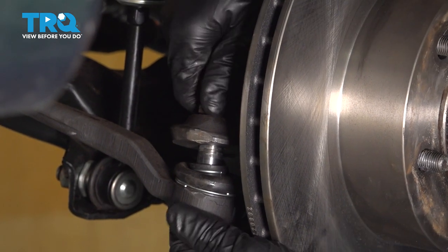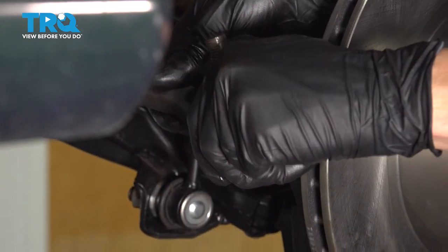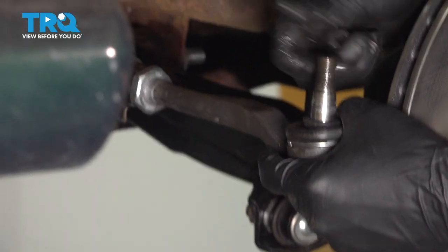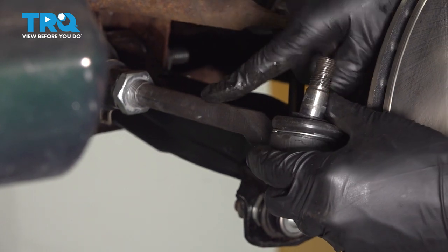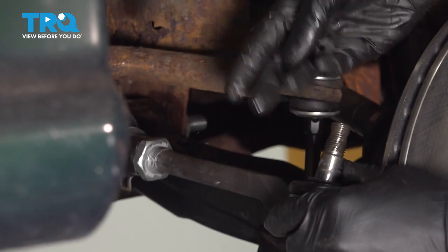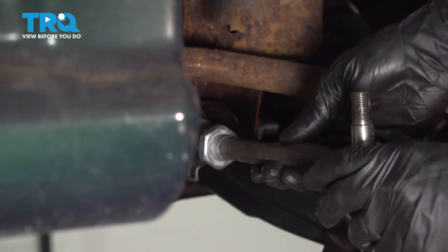That popped free. Remove the nut, pull the tie rod off, and now take it off of the inner tie rod. One thing you want to pay attention to is the number of turns it takes to remove it. You'll need an alignment still, but if you put it back the same number of turns, you'll get closer to decent alignment so you can safely drive to your local alignment shop.